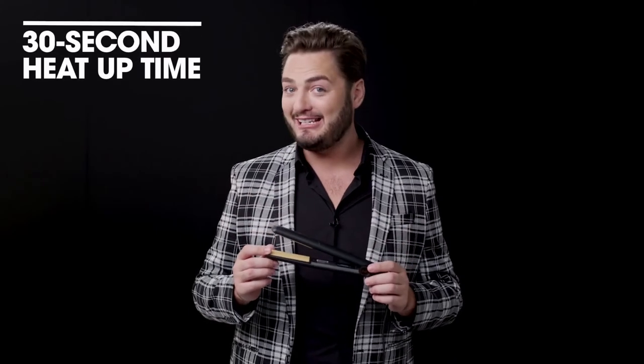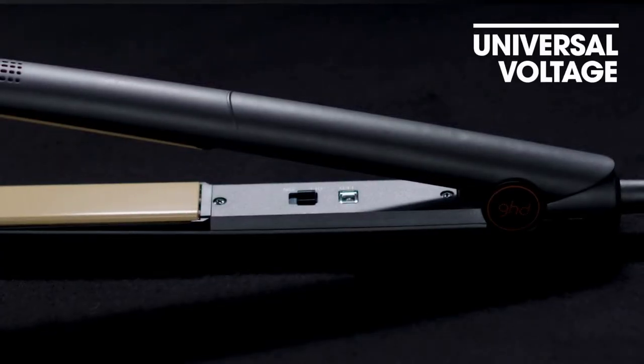It has a speedy 30 second heat up time and of course an automatic sleep mode which switches off the styler if you've not used it for 30 minutes. It has a two year warranty and of course you can travel with confidence thanks to its universal voltage.